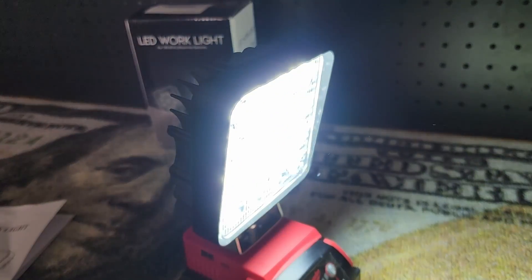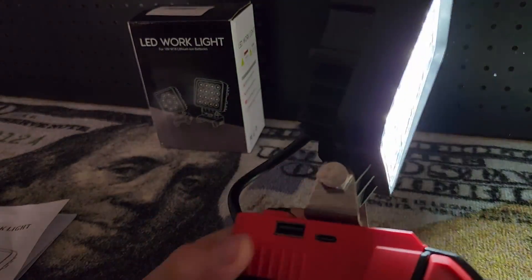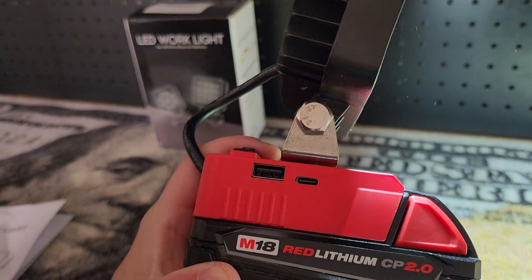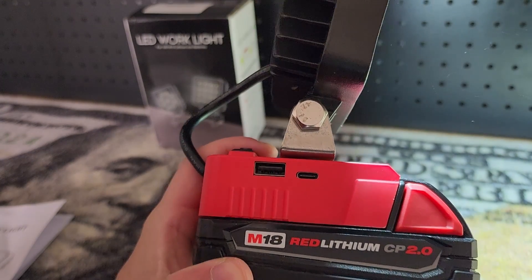You'll also notice on this side we have two USB ports — a USB-C and a traditional USB-A — so you can also use it to charge your devices.